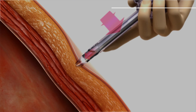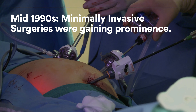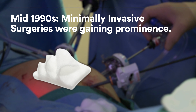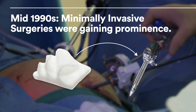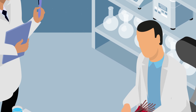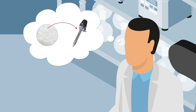In the mid-1990s, minimally invasive surgeries were gaining prominence across the world. When it came to hemostatic materials, a new lightweight malleable material was required that could be inserted through a trocar without falling apart. An Ethicon scientist with a knitting hobby discovered that the de-knitting process for scarves could be applied to surgical hemostats.